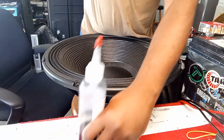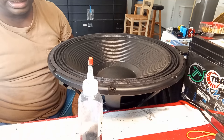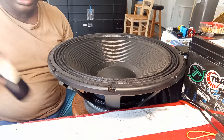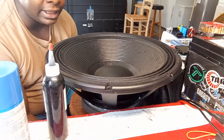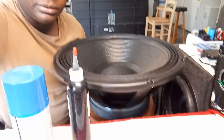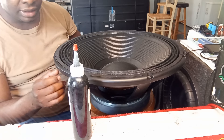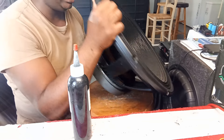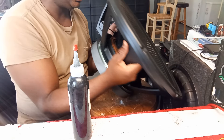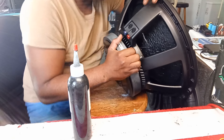I'll get my CA glue and my accelerator - this is the fast one. This is not the typical one I get for this glue, but this is the one I use. This actuator is instant - I just spray this thing. So now I set this in a little position here. I'm going to catch this side first - this side where it has the coil.